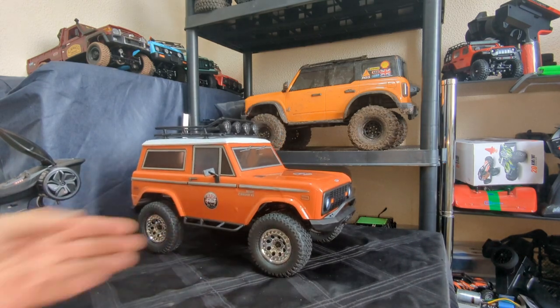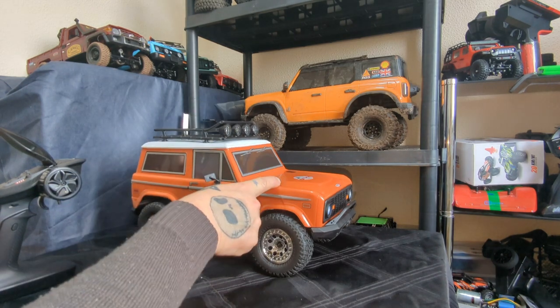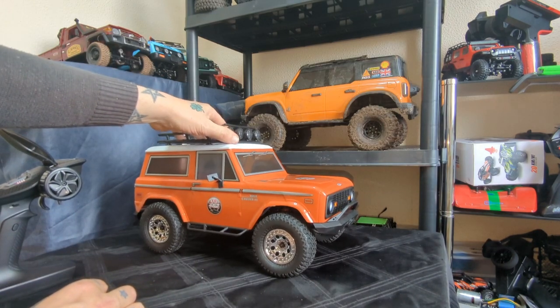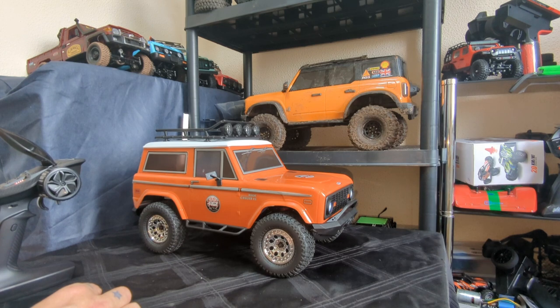It's a good-looking truck and I'm looking forward to getting it on the trails, hopefully this weekend — that'll be in the next video. If you haven't already liked and subscribed, do so now so you don't miss the running video. This is going to be good. We're not pushing over silly big terrain where we're running, but it should be decent. Thanks for watching and we'll see you in the next video!